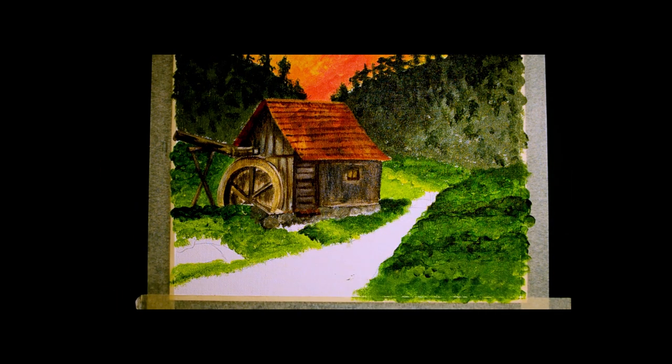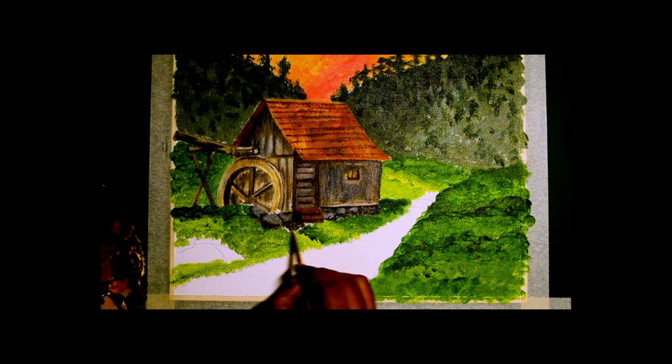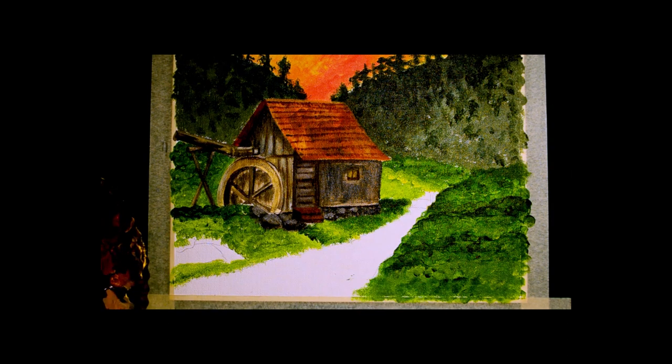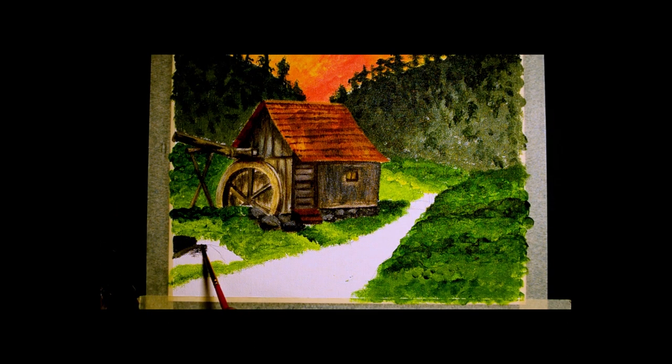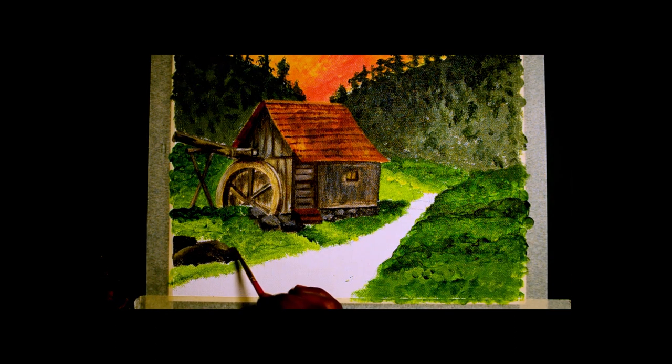The reference photo for this I got from Pixabay — only the mill part of it is from that; the rest is all my imagination. I always add whatever interests me in all the paintings I do. I don't keep it exactly as the reference image.